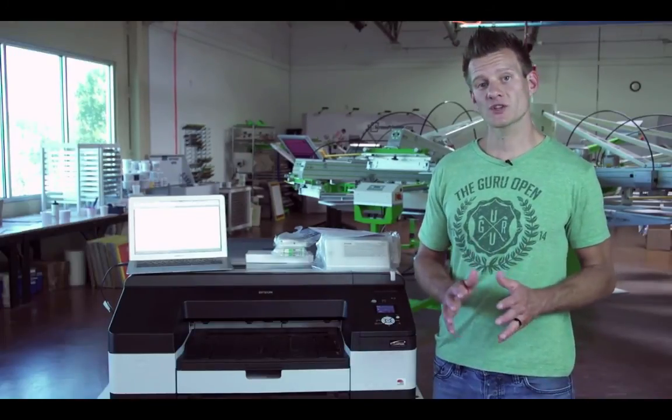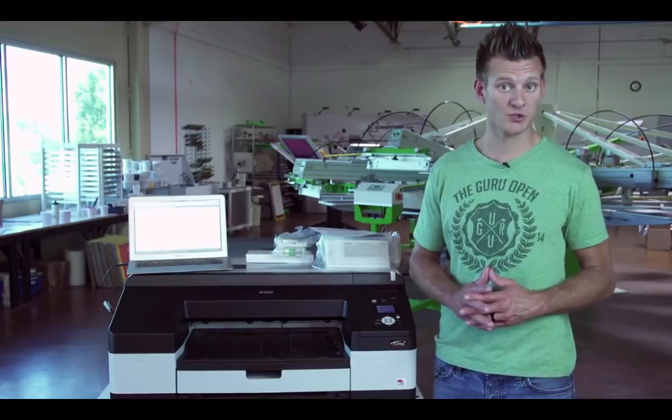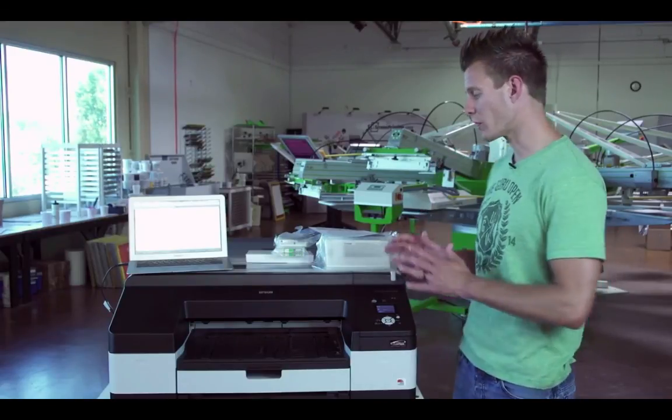If you have any questions, check out our help desk or the manufacturer's software for screenprinters.com's help desk and submit a help ticket. Thanks a lot for watching and enjoy your Black Max system.